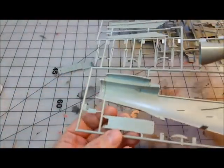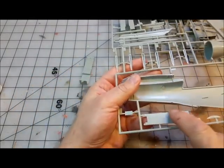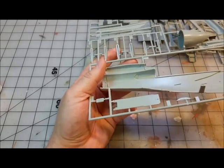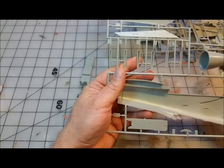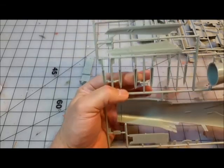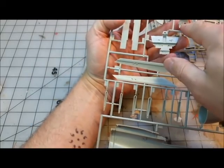Well, that's disappointing — this plate, which I believe is the inside of the front landing gear cover, has three sink holes right in the center on the back side alongside otherwise nice raised rivets. That's really disappointing.